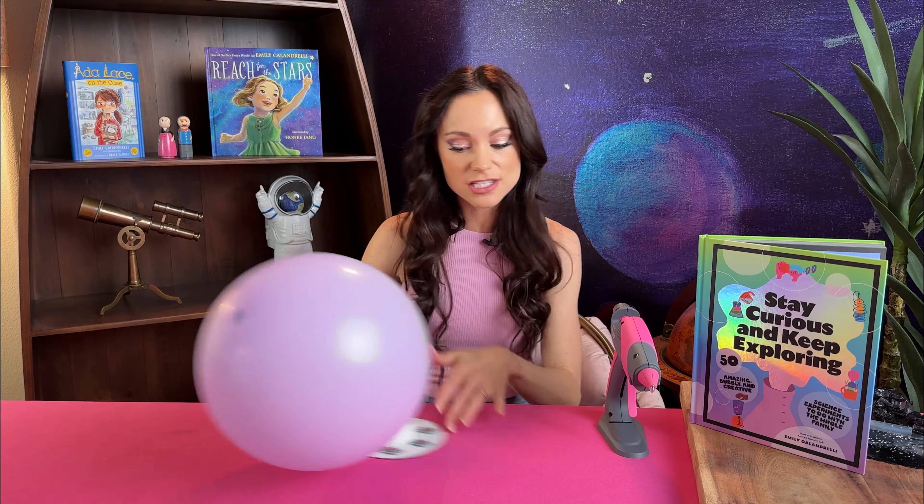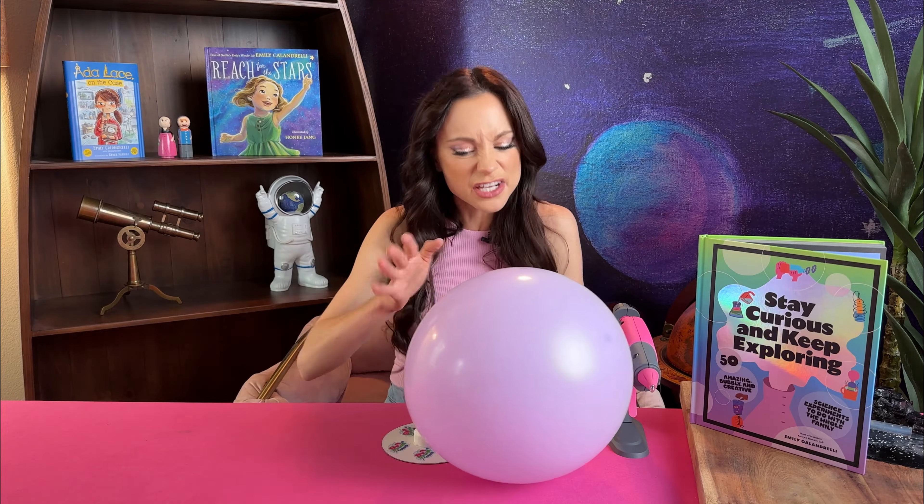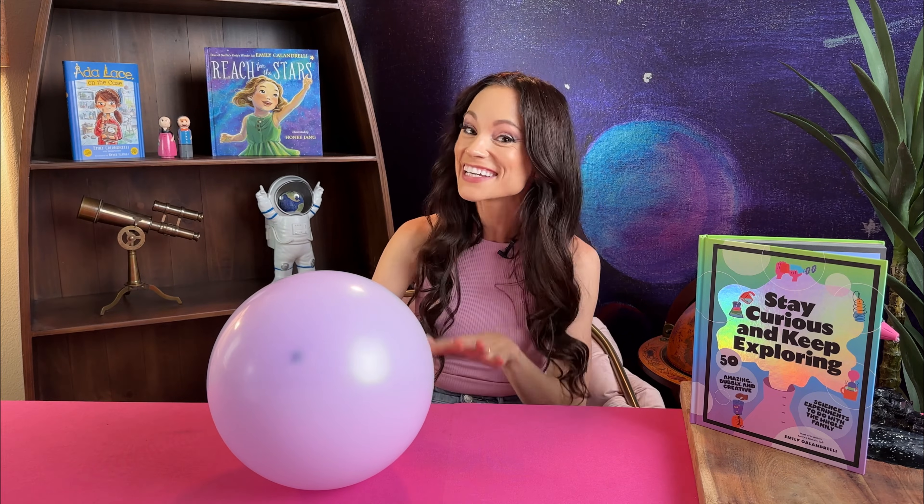Now try to move your hovercraft as it is across the table. It can slide okay but it doesn't go very far without stopping. That's because of the friction between the DVD and the table. Friction is the resistance one object encounters when moving across another. But we can reduce that friction by creating a thin layer of air between the DVD and the table.